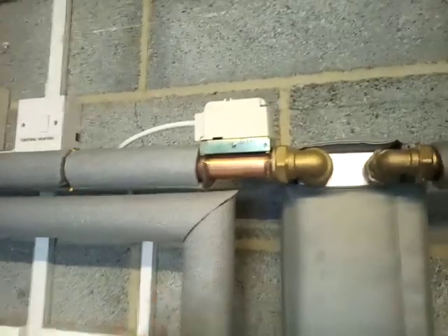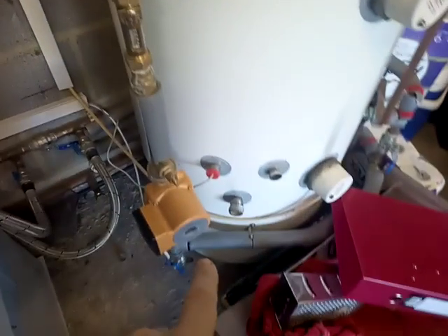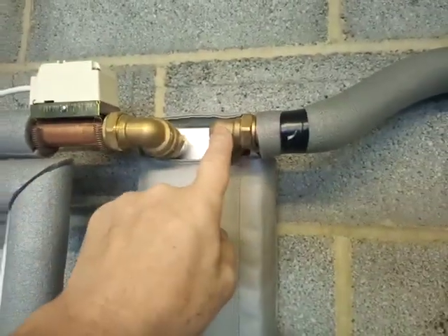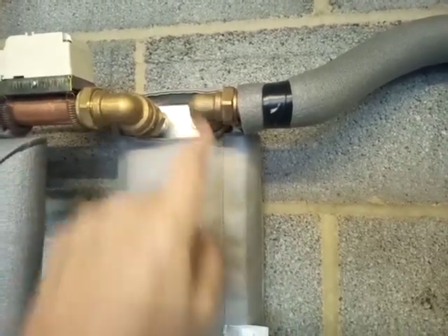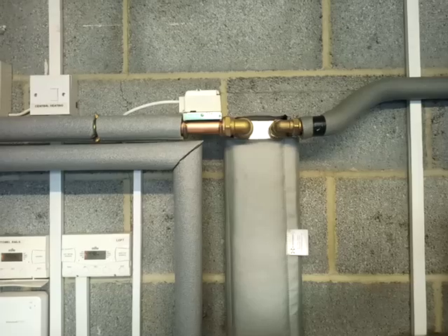This was an idea from Adam — to fit this pipe stat here to ensure that the loading pump doesn't come on until we get 50 degrees at this point. That's to ensure that we're getting some transfer, so we should be very close to 50 on the outlet when we're above 50 on the inlet. That's quite a smart little idea.